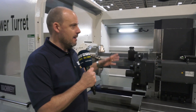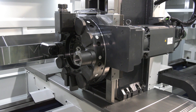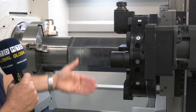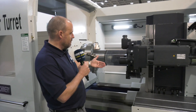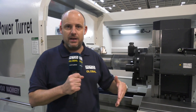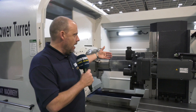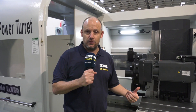Now this is a flatbed lathe, but the beauty of this machine is you've got this 12 station turret here, which has got power tools on it. You've got the Y-axis movement, which basically enables you to do everything that you're seeing here. They've got engraving cycles. It means that you're not just restricted to doing flats on components — you can actually do more diverse and more complex milling as a result of having the Y-axis on this flatbed lathe.